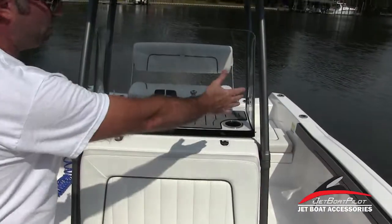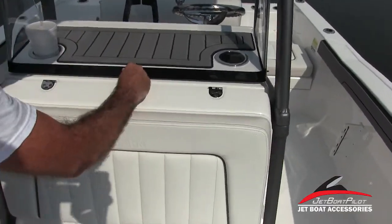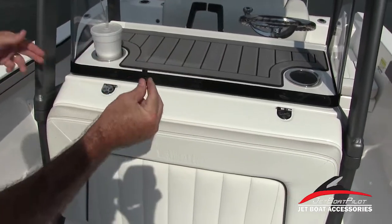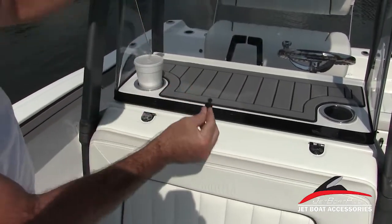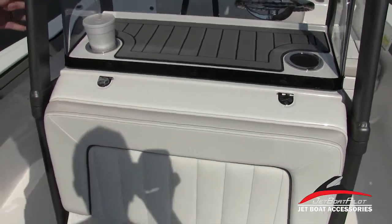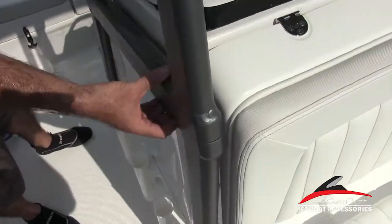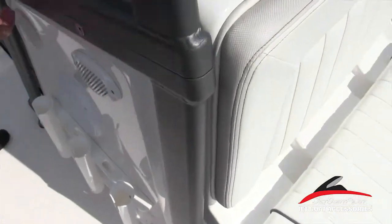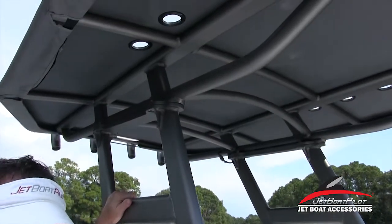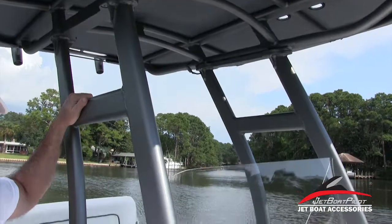You'll also note that on the windshield you have these quick release tabs. The tabs come out — there are seven of them — and that allows for easy removal of the windshield in case you're going to stow this in a tight spot. Also your tower: you've got bolts here that are going to allow you to remove these bolts as well as at the top side, so the tower can be taken off. Probably not a quick job, but definitely something two guys could pull off to get this into tighter spaces.